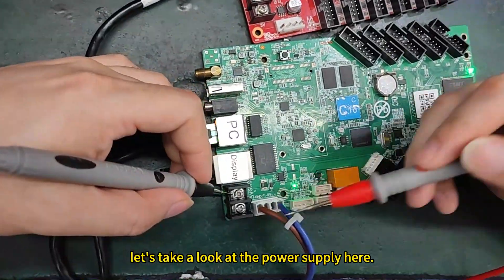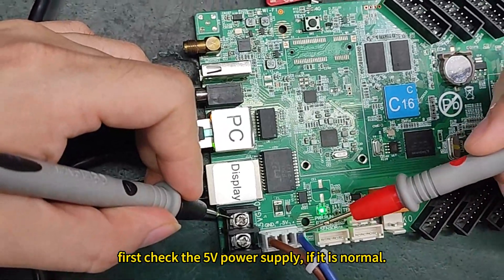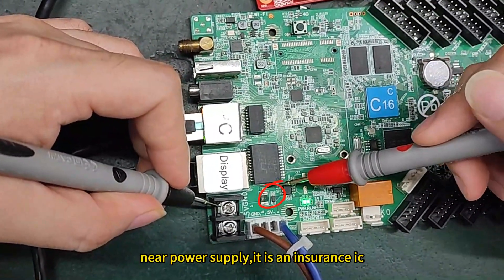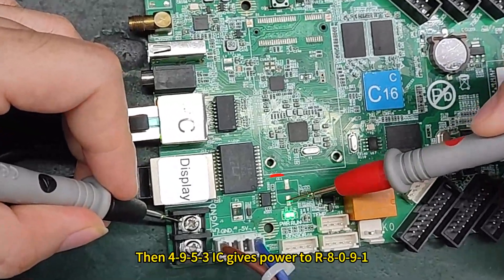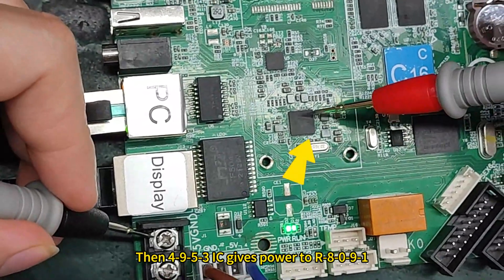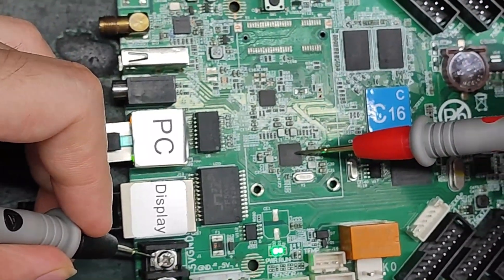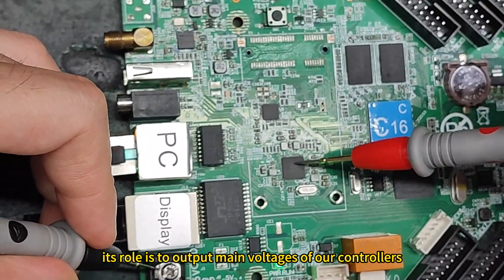Let's take a look at the power supply here. First, check the 5V power supply to see if it is normal. Near the power supply, there is an insurance IC. It outputs to the 4953 IC. Then the 4953 IC gives power to the R8-091. The R8-091 is a power chip whose role is to output the main voltages of our controller.